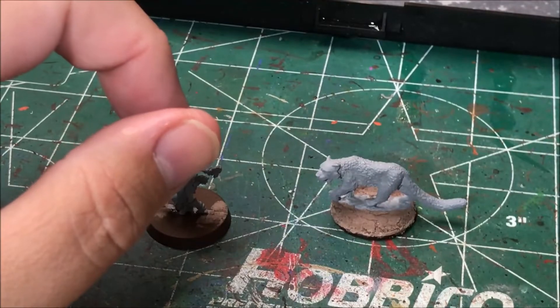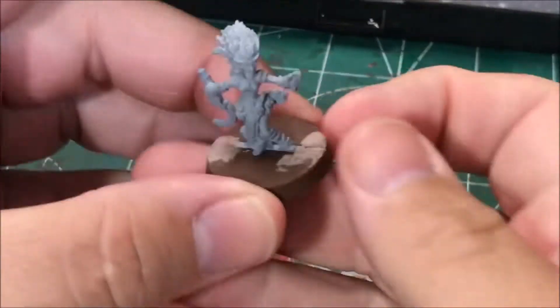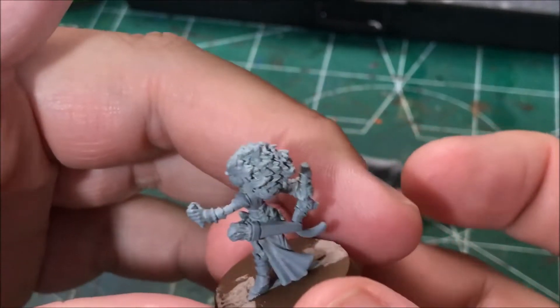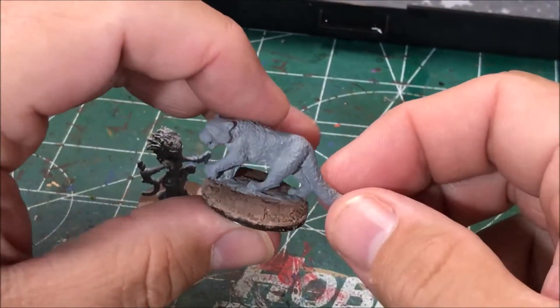I'm pretty impressed with the detail on this model. I recently painted one for another friend of the same model, but it was the Bones line, so the plastic stuff. Not nearly as detailed as this one is, so I wasn't really surprised the plastic wasn't as detailed, but I was impressed with how nice these models are.